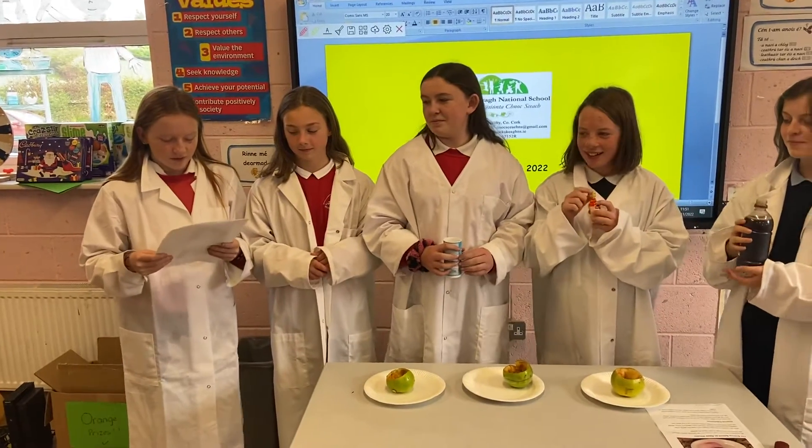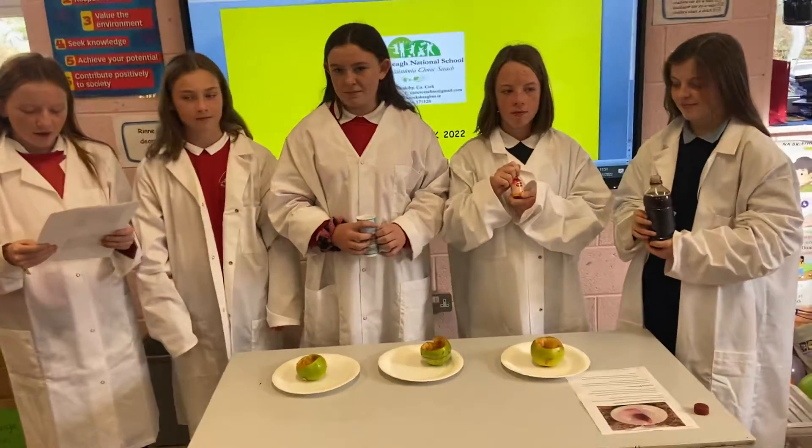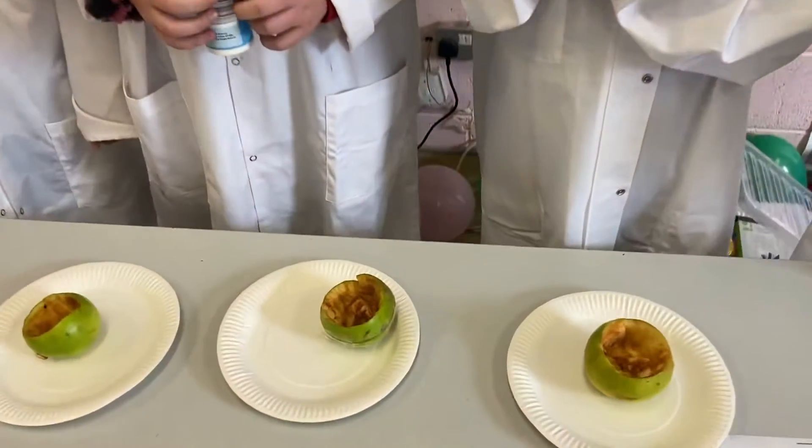The directions. Core the apple. Do not core all the way through — you want to leave the bottom of the apple intact.